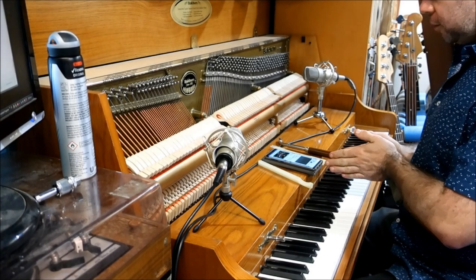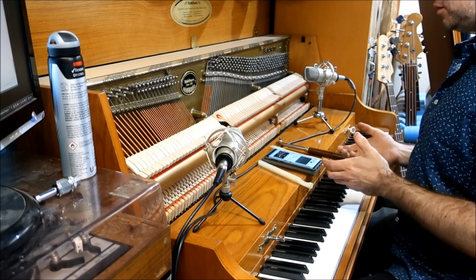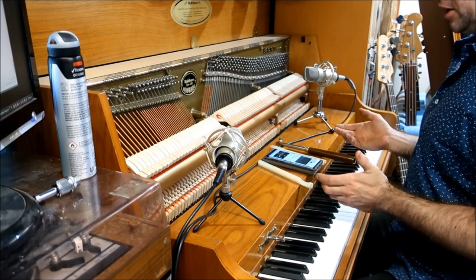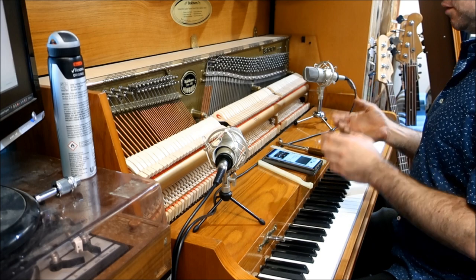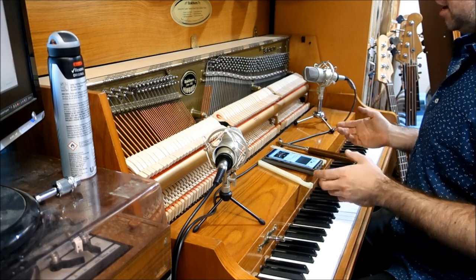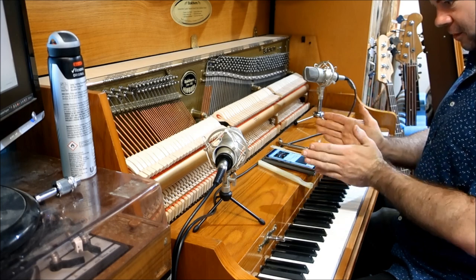So there you go, that's how you tune a piano more or less. I do recommend — if you know someone who has an old piano that needs tuning — make sure it's not an expensive one and practice on an old junker. It's a difficult skill to learn and very difficult to refine, but the more you do it the better you get. Best of luck to you all, thanks for watching, hit the subscribe button, and I'll see you tomorrow.